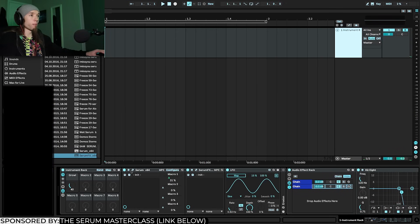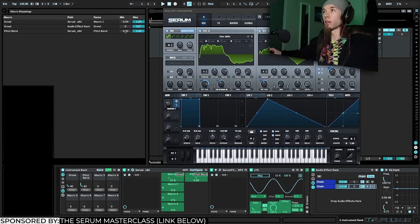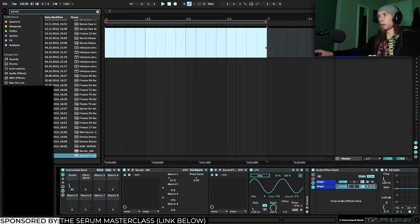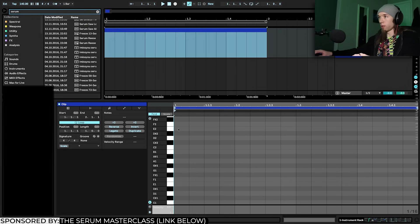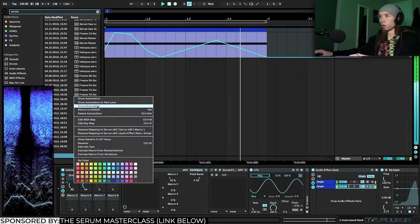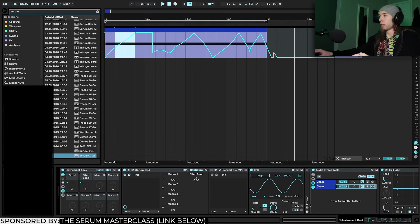Lastly, I'm going to map Serum's pitch bend to a macro — set it to plus 12 semitones, map it to Macro 2, and set the minimum range to 0.5 so the pitch bend transposes it up an octave. This is what can really give the growl life in terms of musical expression. You can draw automation — automate the macros and use the pitch bend to draw different shapes. Resample those as audio and use them later in a sampler.